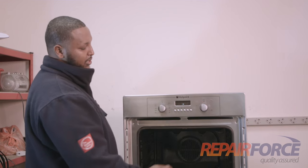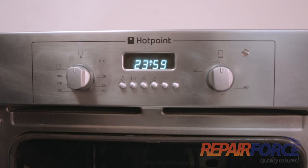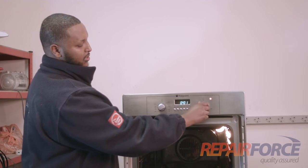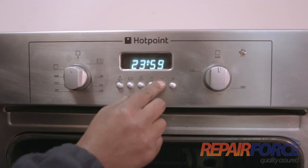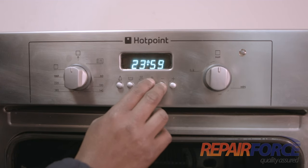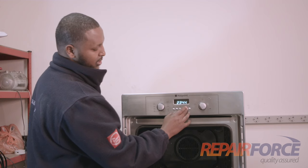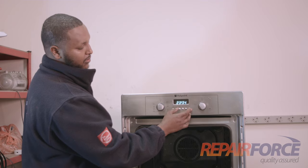What you need to press is the two buttons on the right side, and it should just click. Now you can let your oven start. By resetting the clock you can put it wherever you want and set the time yourself as you keep going down — or either one.